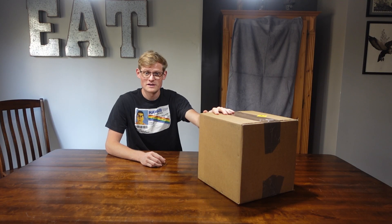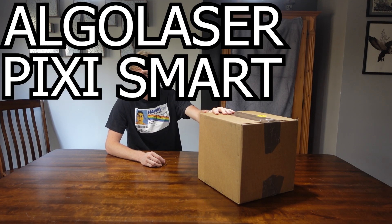Hello ladies and gentlemen, I'm Dan and welcome back to my kitchen for yet another unboxing and review video. In this box is the Algo Laser Pixi Smart laser engraver. I have never used lasers, nor have I engraved with them. So let's go ahead and open it up.